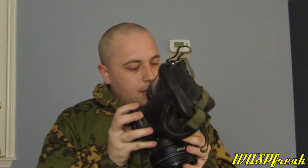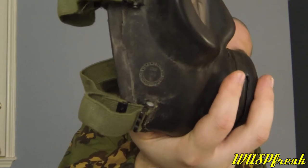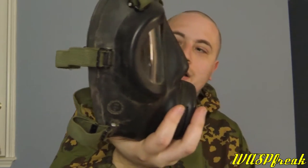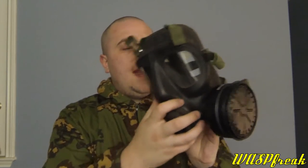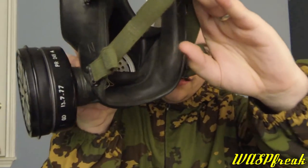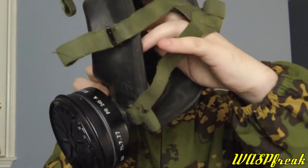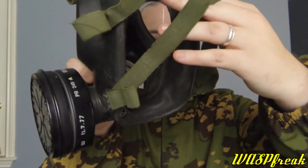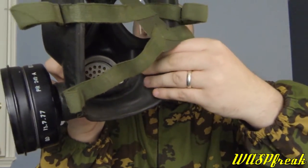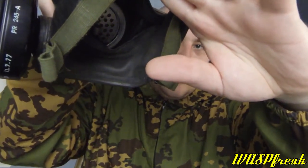This particular mask was made by Leyland British Rubber in 1976 from a 1975 contract. It's a size normal. It has two very large eyepieces and a very nice oral nasal cup, with a very large, very clear voice diaphragm. The oral nasal cup actually goes all the way up to the top, which is a little bit of an odd sensation.